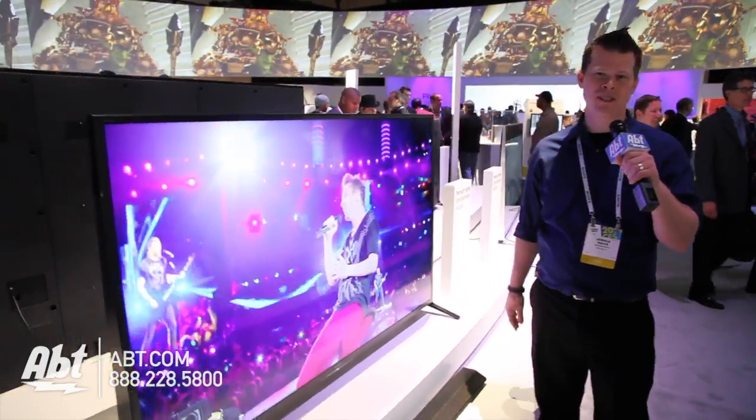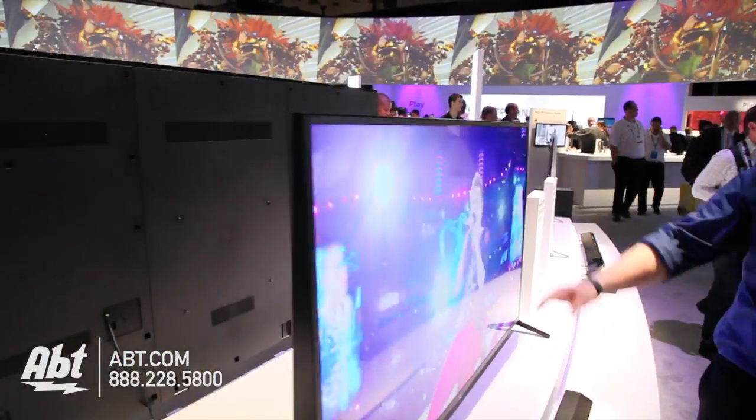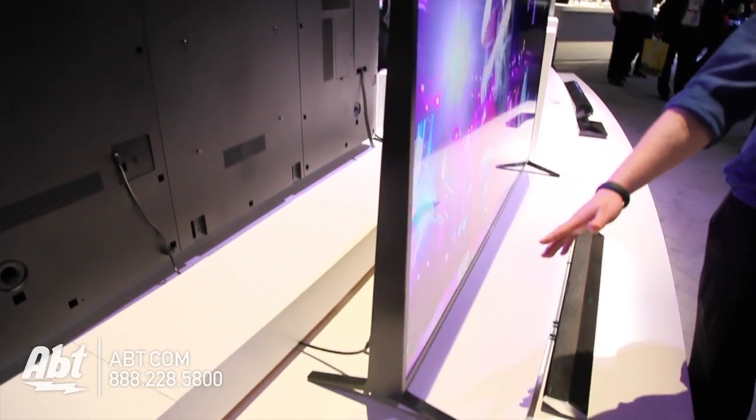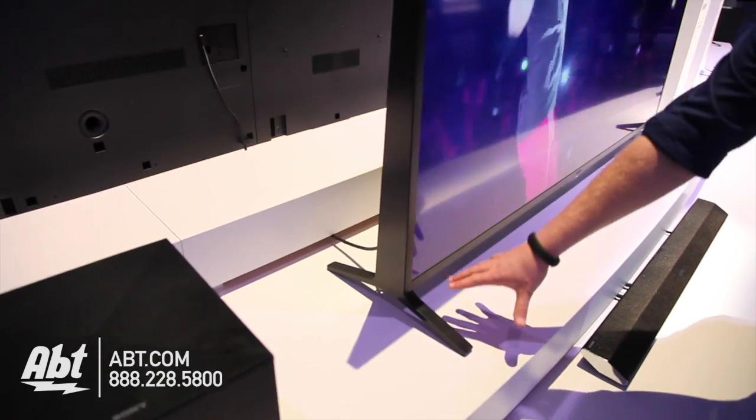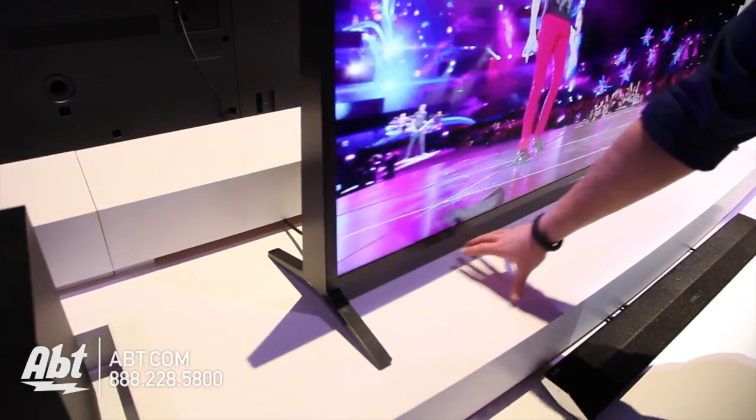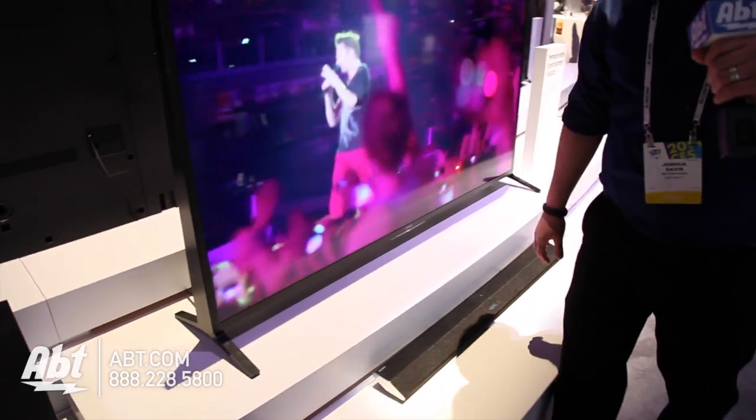They also love that new Sony wedge design, so you've got that base that extends out. Big deal here is that you have a very small footprint, and these base pieces are able to be moved around a little bit in case you need to fit onto smaller furniture.